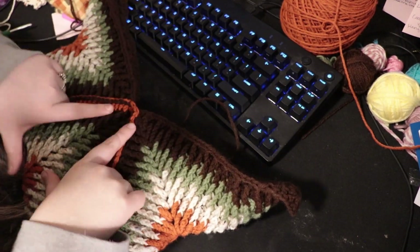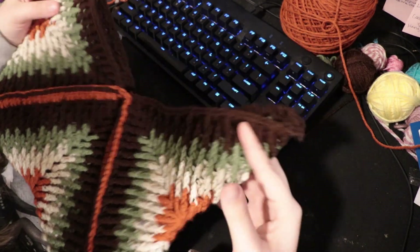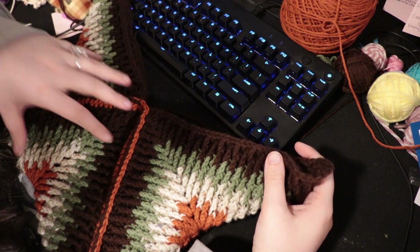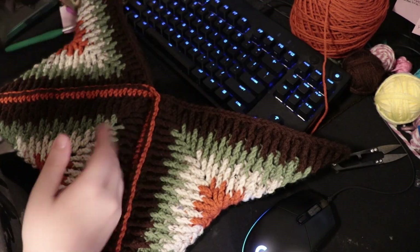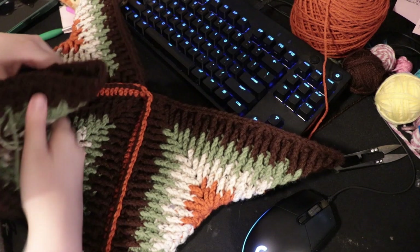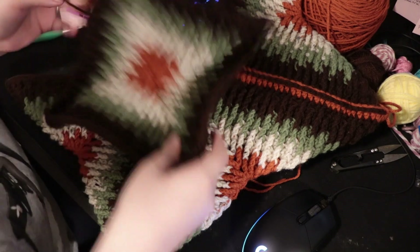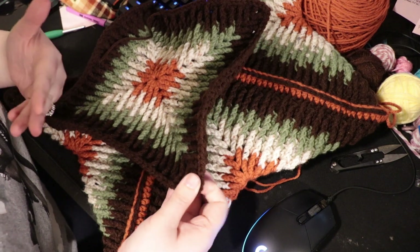I'm actually going to make a fourth square to go over the top — I think it would look a little better. It's up to you if you want to leave it at three squares or add the flap. I made my fourth square. We're going to do the same thing we did for the three-square connection, but this time only on half of the triangle. On the other half we'll do something different since we're not fully connecting it to the other side.